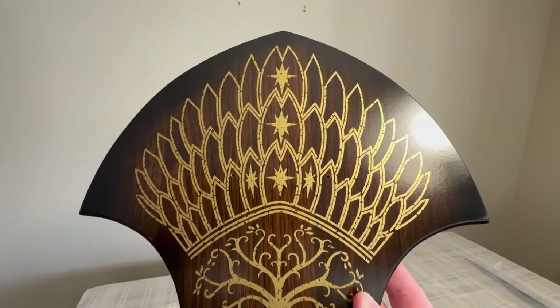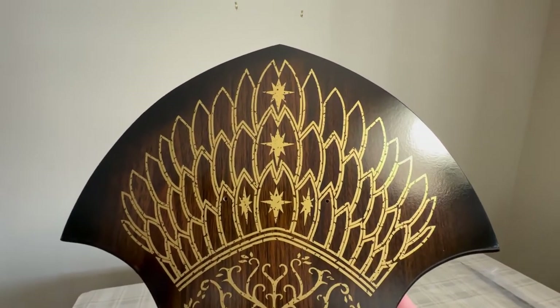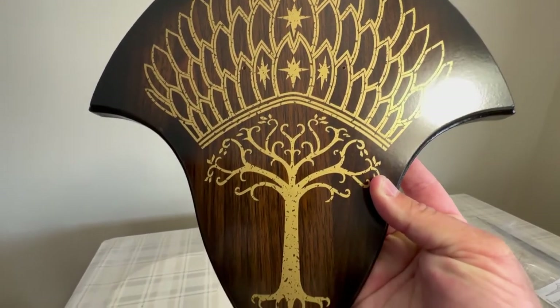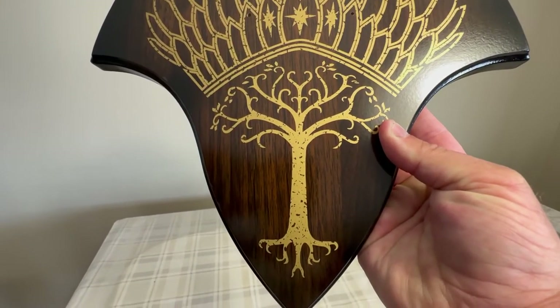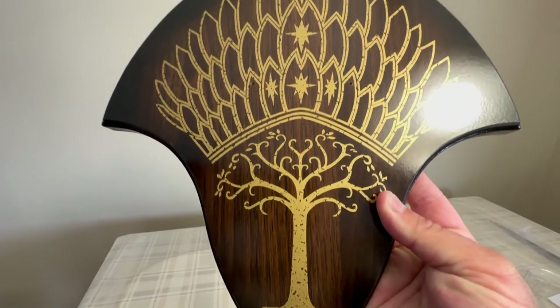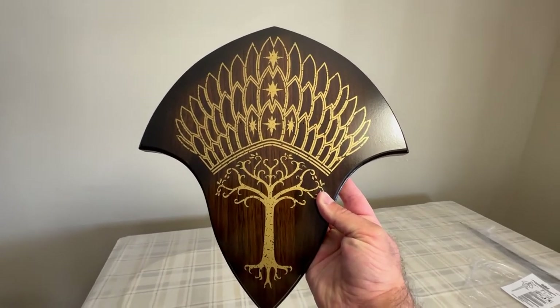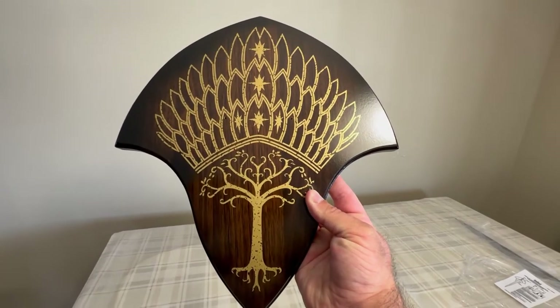This is the plaque for it. Pretty cool design on the top. Then you go down — the Tree of Gondor. That's pretty nice. This is a beautiful plaque for what it's going to be hanging on.